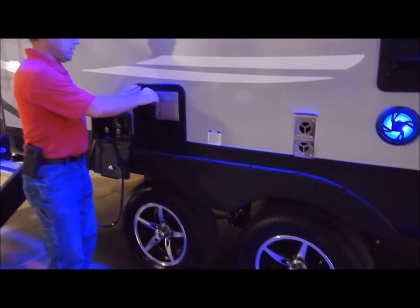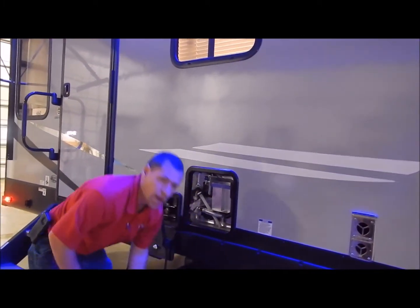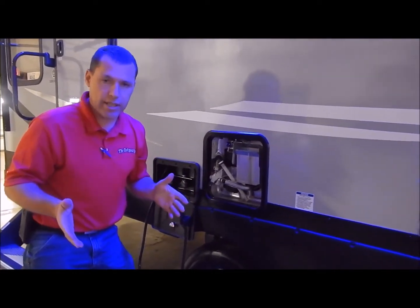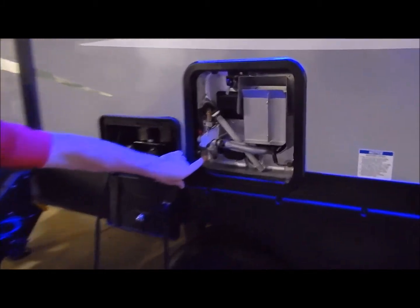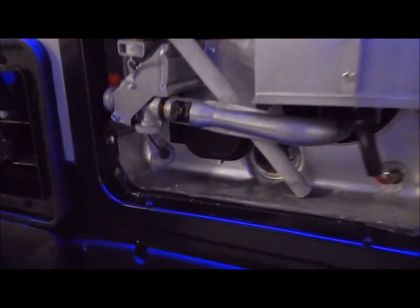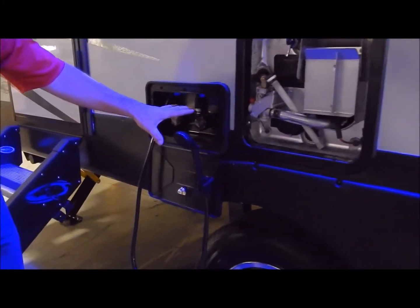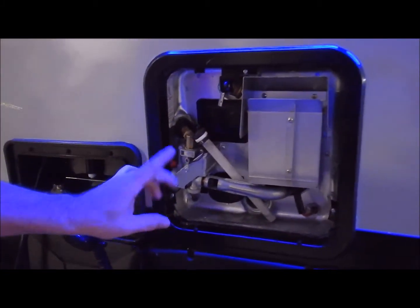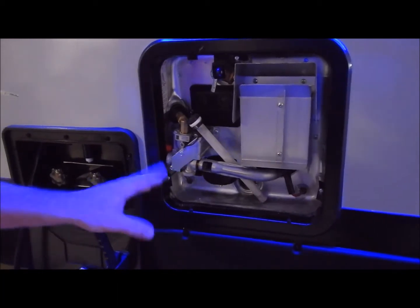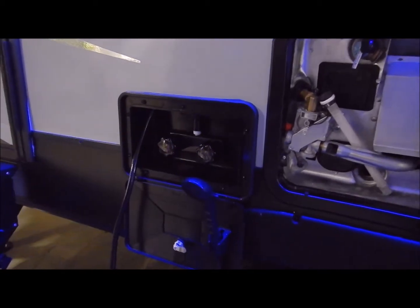The water heater is a six-gallon gas-electric DSI water heater. You can heat up to 10 gallons of water with gas or electric, and 16 gallons of water with a combination of both. If you come down here and look in the lower left-hand corner there's an on and off switch for the electric side, and I'll show you the gas switch on the inside. Always make sure you have water in the water heater before you turn the electric side on so you don't burn up your heating element. Right here is your outside shower — it does have your hot and cold.